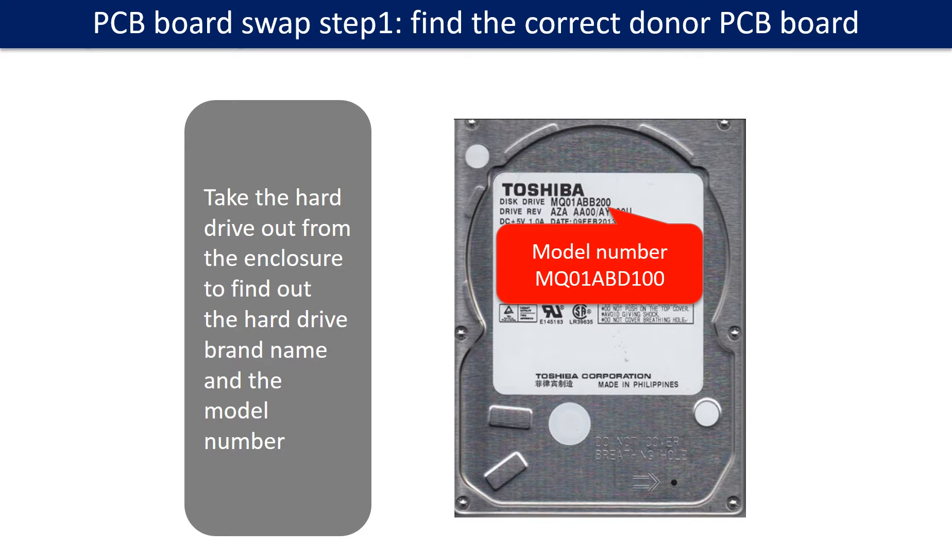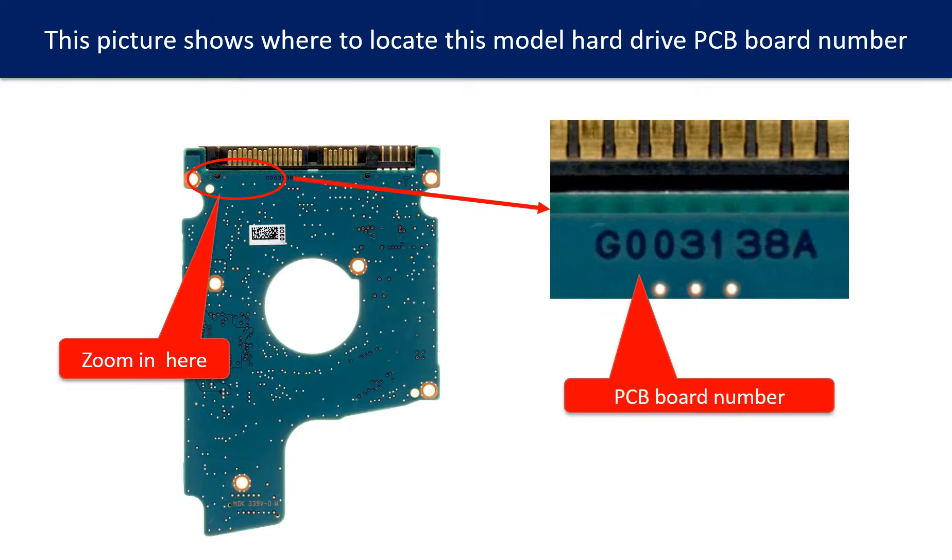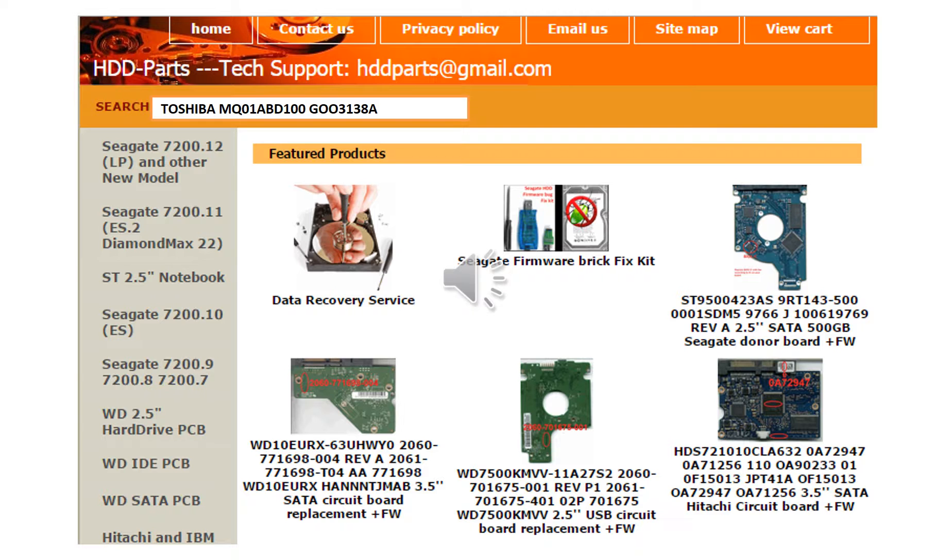Locate the hard drive model number on the front of the hard drive label. Locate the hard drive PCB board number. Different brand names have different PCB boards — the PCB board numbers are different. You may go to HDD-Parts.com to check out other brand name PCB board numbers. We use the hard drive model number, PCB board number, PCB board stick number, and CPU number as reference to search for the donor PCB board.